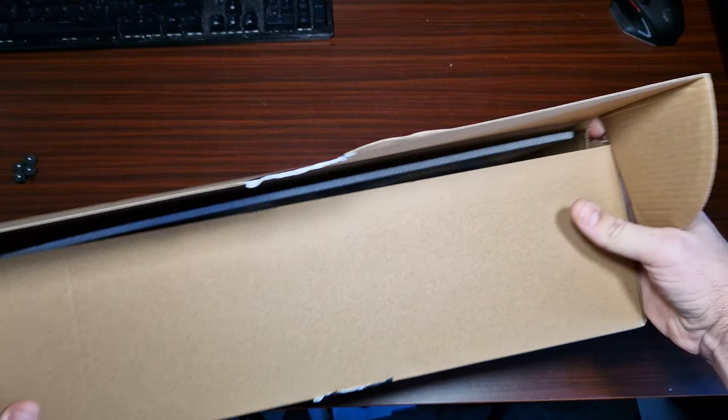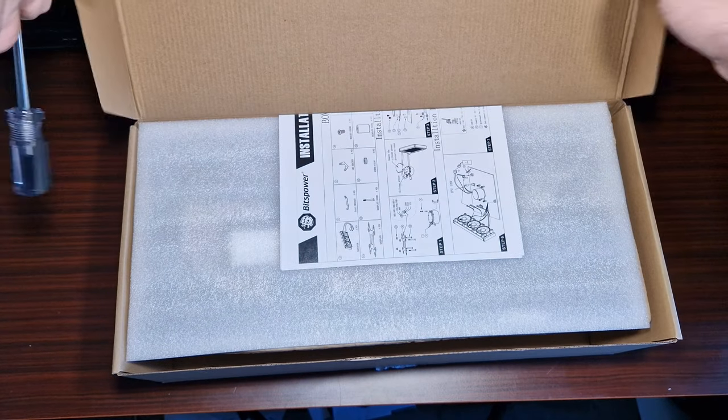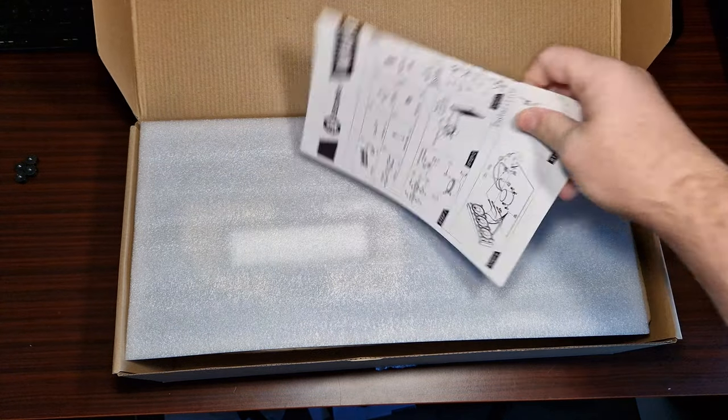All right, so this will be my first look with you. First of all, you've got the installation guide.